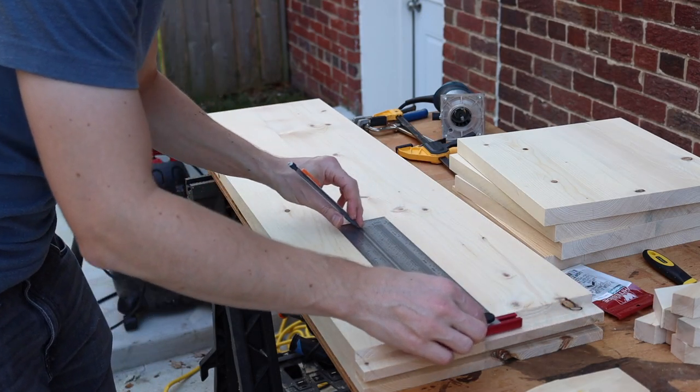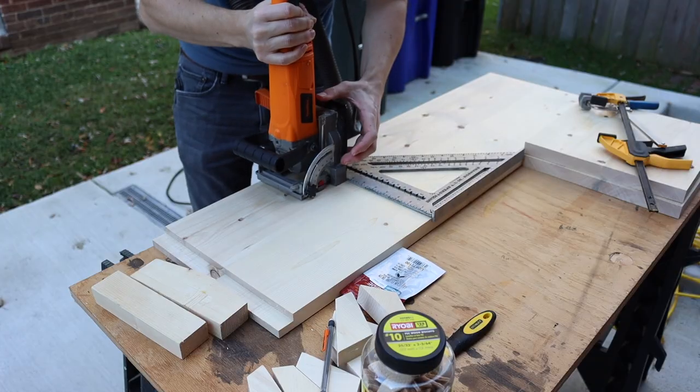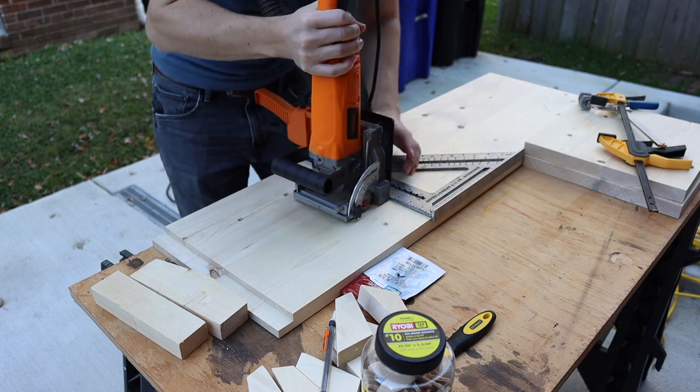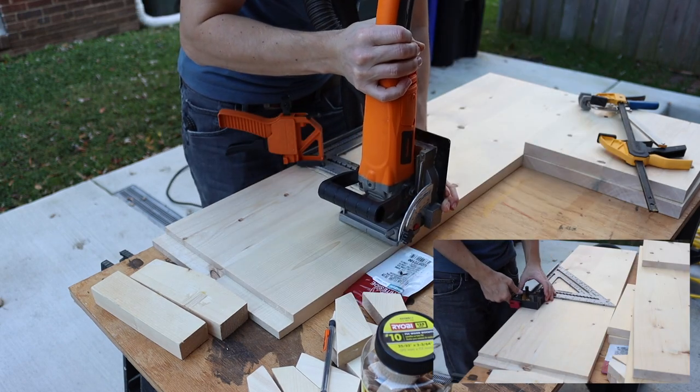We're going to use my biscuit joiner to join the inner vertical partitions to the top and bottom. However, you could probably get away with just gluing these on and clamping them, or use a cheap doweling jig like this one here.